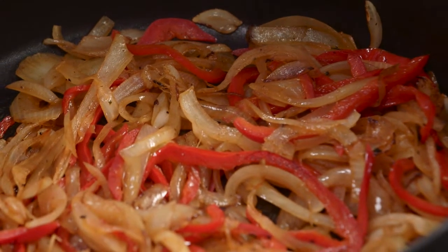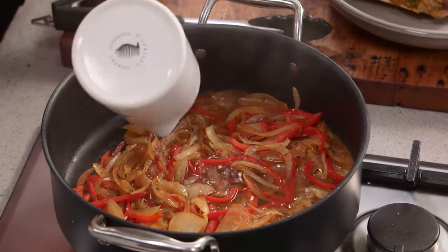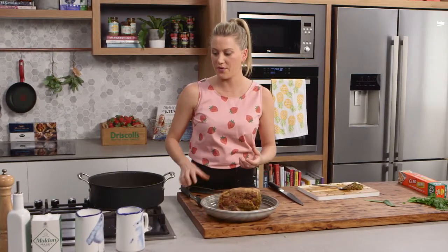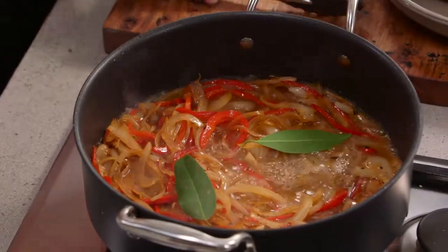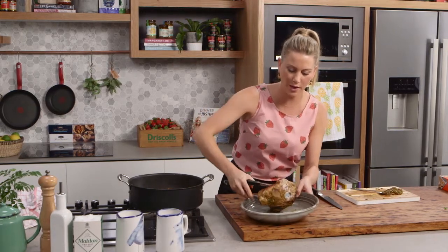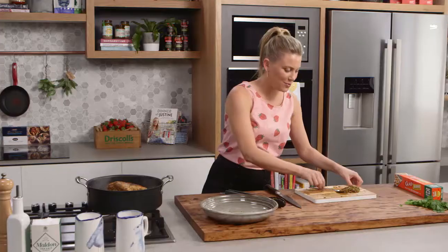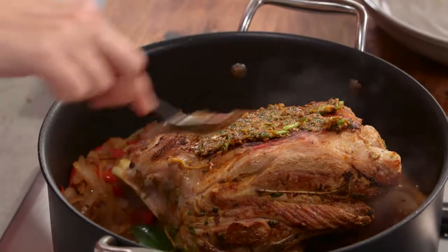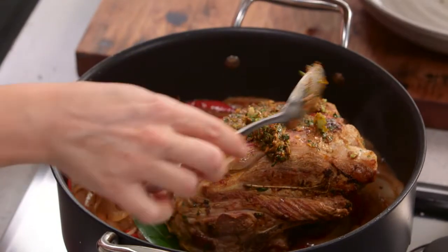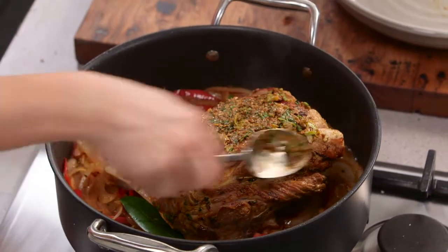Once the onions and capsicum have really softened, add some white wine and let it bubble away and reduce a little bit to cook off the rawness of the wine. Add two bay leaves, then place the 1.5 kilogram shoulder back in with the white wine. This is where the marinade comes into play — smear it on top of the lamb for extra flavour. It's okay if a little falls into the onion mix.